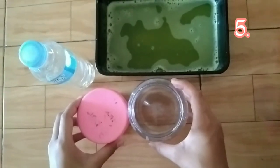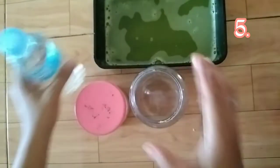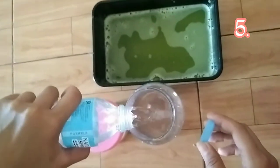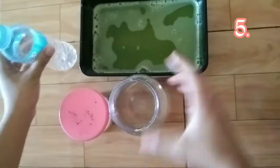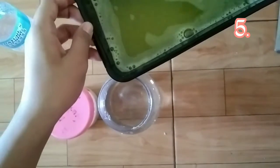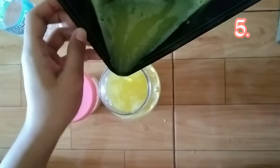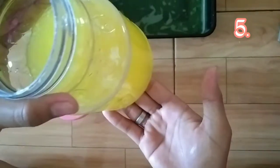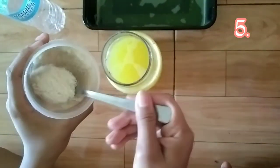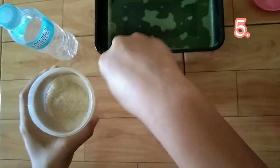We are now in the process of mixing the juice with water. This is a container. Let's put in 150 ml of distilled water, then the pineapple juice. Let's put in 2 teaspoons of sugar.